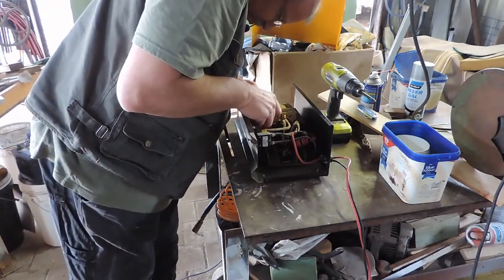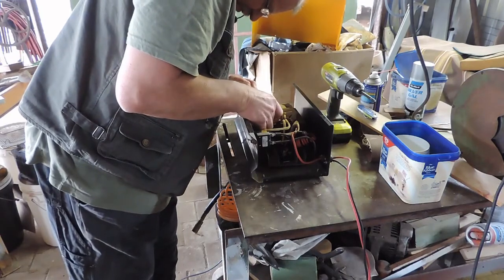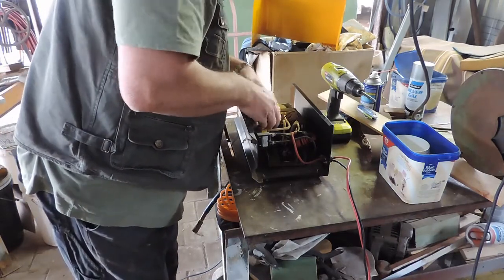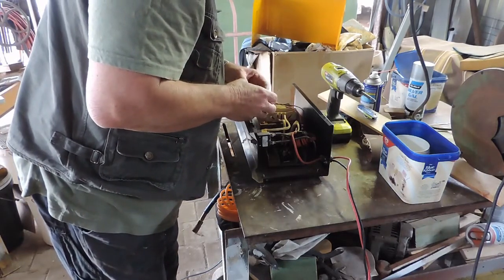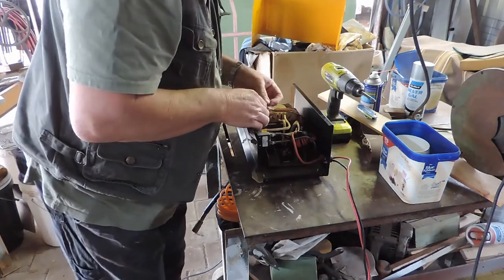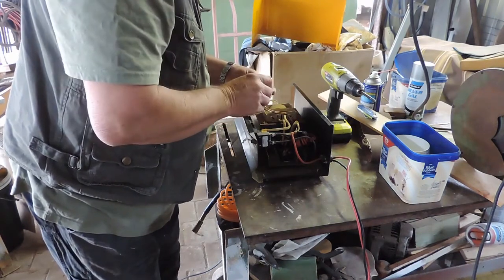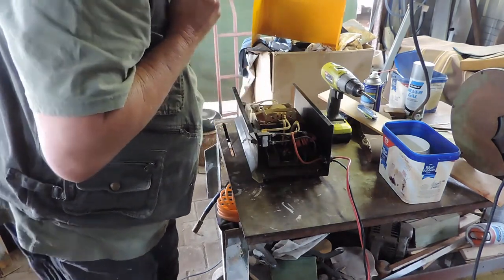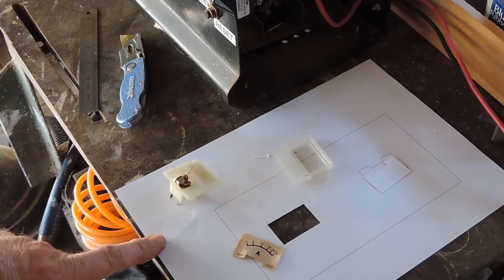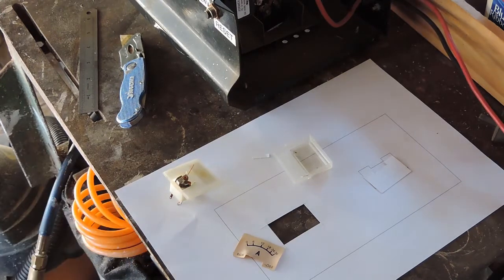The ammeter is held in with one little screw. I'll have to get the solder and soldering iron. I tried to find another ammeter the same size as this one but I couldn't find one — they were all fairly big.